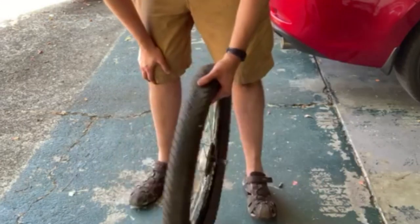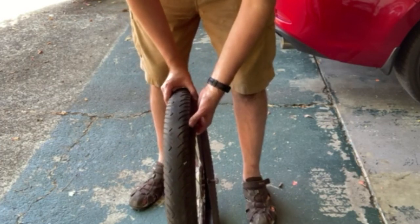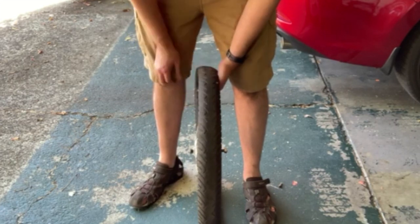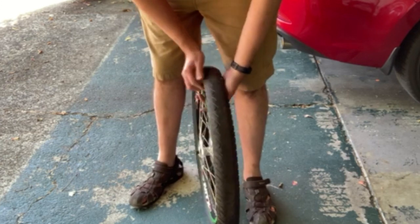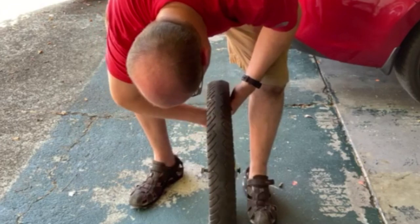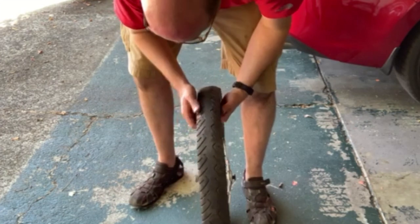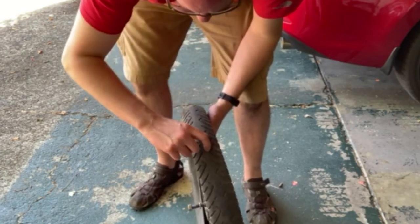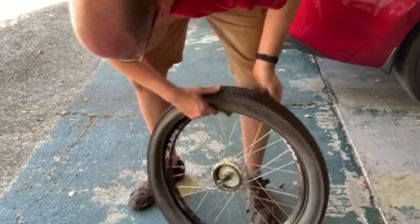Truthfully it's not grossly unevenly worn — it's a little uneven, but if I swap this one around I've got to swap the other side too, and I'm not really interested in that right now. That is a step you might take if it's been a long time or if your tires are starting to get flat on one side. The wear marks are roughly even, so I'm not too worried about it.